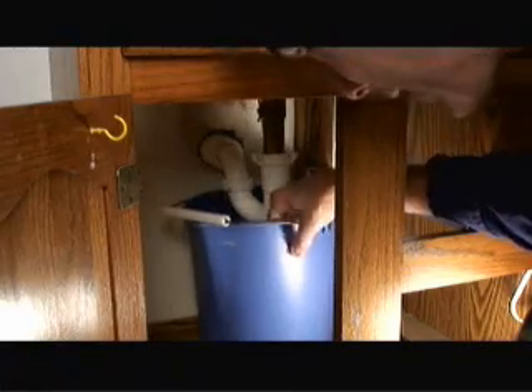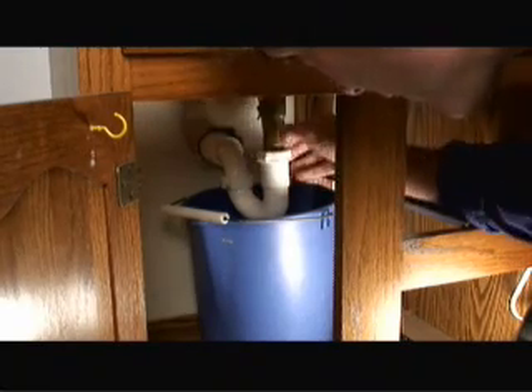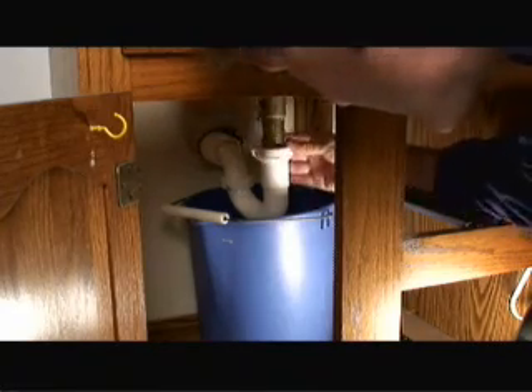What I want to do is put a bucket underneath the trap, and then with this PVC type trap you can hand loosen the nuts that hold it to the drain pipe. It's connected to the sink itself.